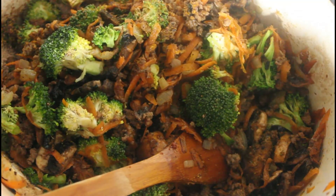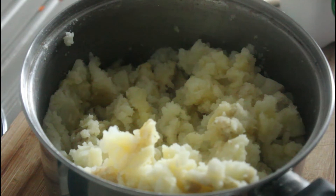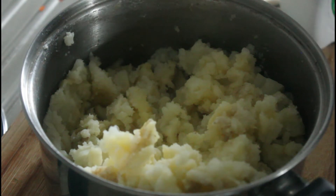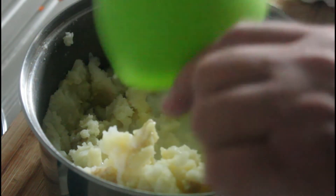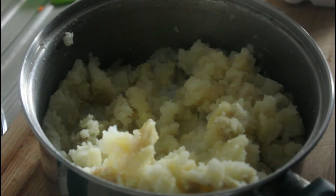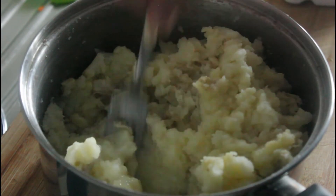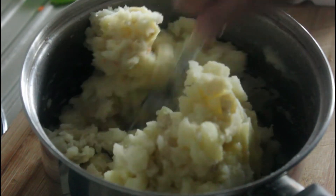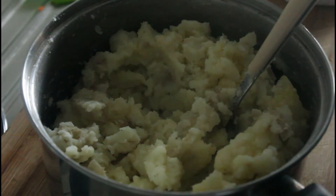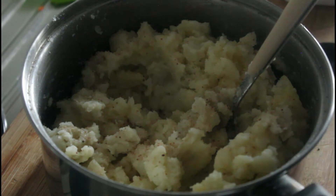Then we'll put our mashed potato on the top. I'm going to pop some milk in — it's very important that you don't put too much in. We're going to have a bit of a guess at a quarter of a cup. You can always put more milk in but you can't take it out, and I'd rather these potatoes be firm. So I've got butter and a quarter of a cup of milk for seven large potatoes. I'm going to put a little bit of salt in there and a healthy amount of black pepper.